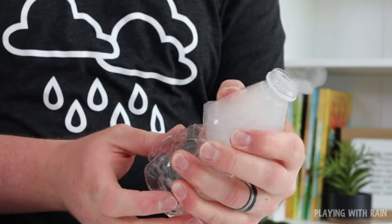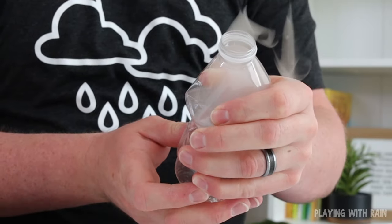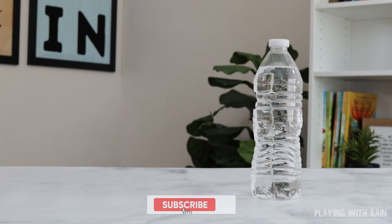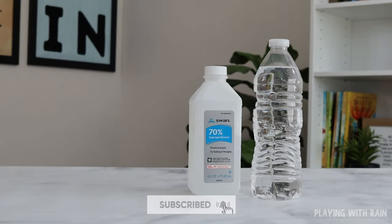Today I'm sharing the simplest way to make a super cool cloud in a water bottle. You'll want to do this one over and over. All you need is a plastic water bottle and some rubbing alcohol.